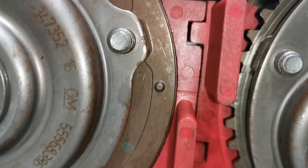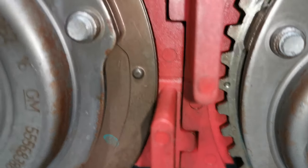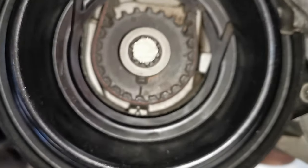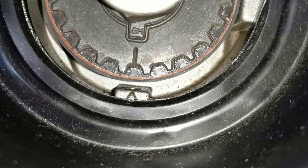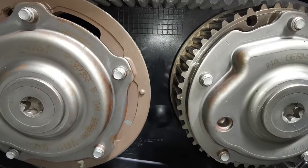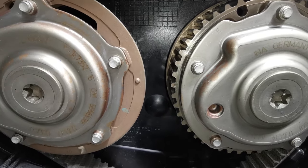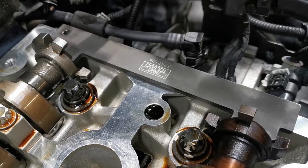In that first clip shown in the introduction it wasn't the case, which showed that the timing was out when the camshaft locking bar was in the correct position. Now on the bottom crankshaft sprocket, the timing marks are very clear and very straightforward. You can put in a flywheel locking tool — I didn't use it, it's not really needed, but if you want to be extra safe you certainly can. So with the crankshaft sprocket all lined up, the top camshaft sprockets all lined up, and that locking bar in place, you can be safe in the knowledge that you have the timing set up correctly.